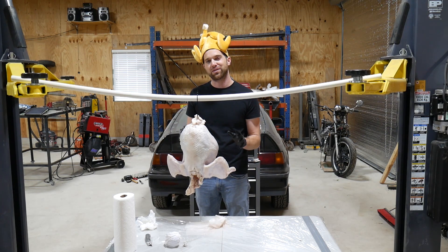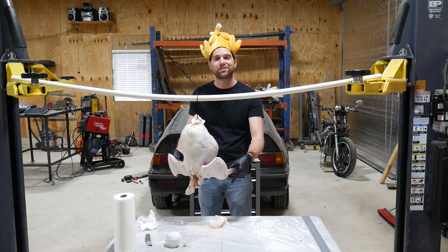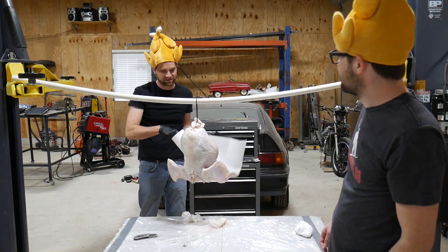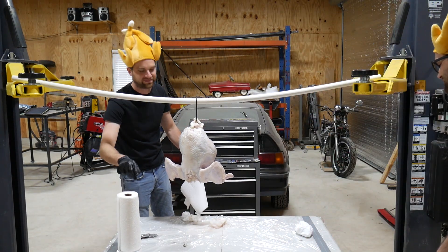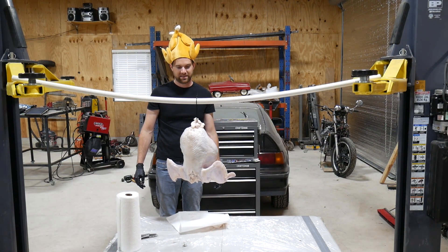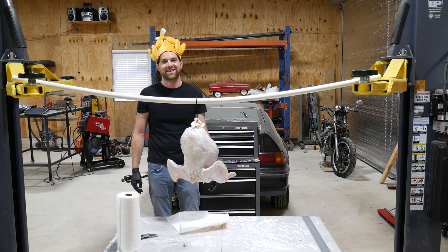This is how you position a turkey for 3D scanning, and it's how they've been positioned for thousands of years. Try not to let the turkey juice drip on your floor — it's just not advised. Catch all turkey juice possible. Let's get started on the 3D scanning.